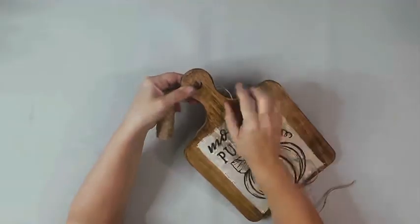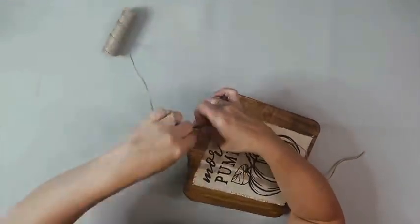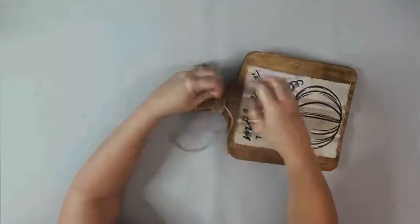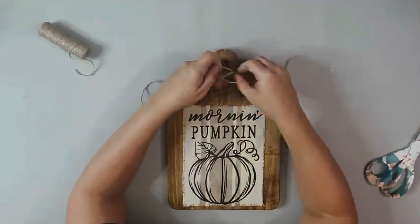I took some twine that I got from Dollar Tree, left a little bit hanging, and then took the remainder and wrapped it around the handle a bunch of times. I just went with how I liked the look of it, trimmed it up leaving some excess, and tied it really tight in a knot.